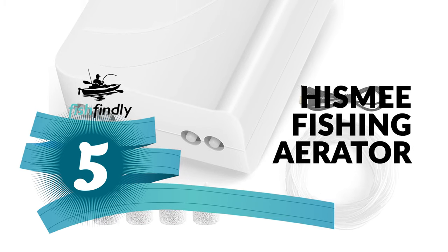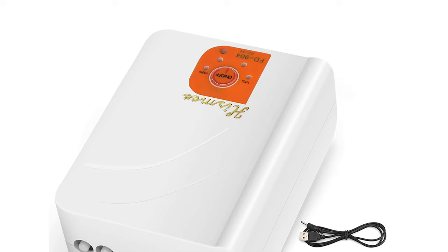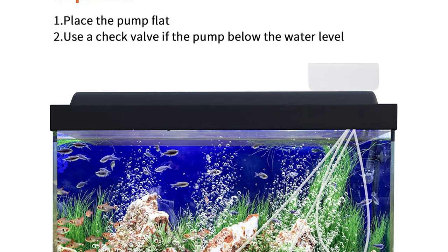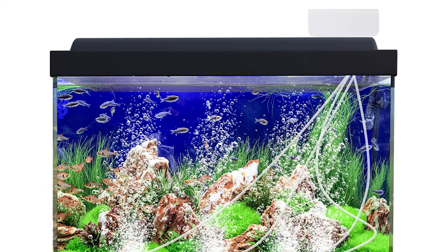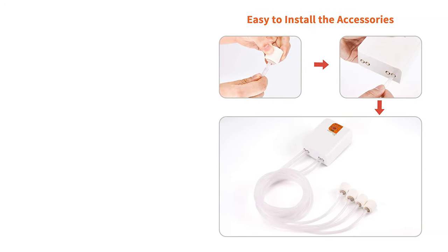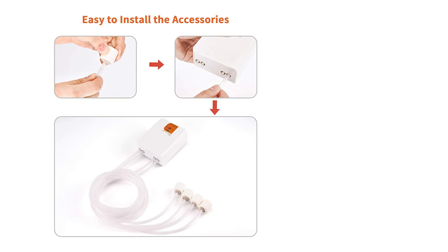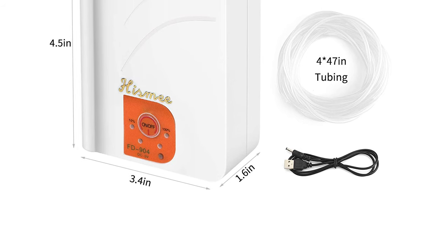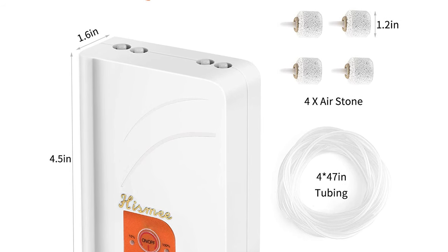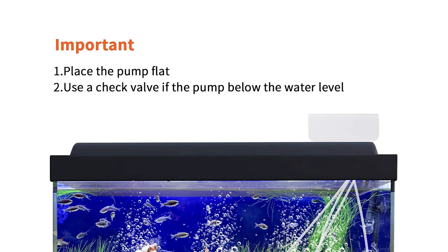Number five: the Hisme Fishing Aerator. This air pump provides a wide range of air output and a wide range of applications. It's a reliable device that provides large airflow, suitable for aquarium transportation and large fish tanks. It comes with a three-mode design and a built-in battery that can be recharged repeatedly. Four power indicators make it convenient to check charge level and prompt timely charging. It is built with a 2600 mAh rechargeable lithium battery with working time up to 15 hours, and can be charged via a laptop, wall charger, or power bank.